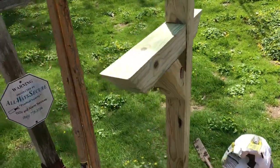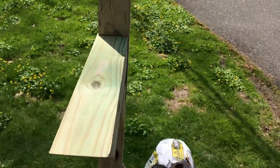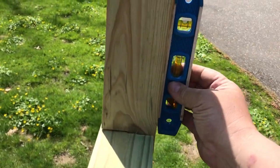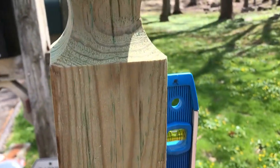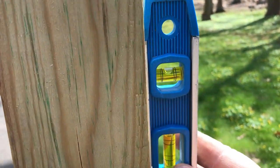Once it's in and wedged with rocks, check it for plumb — you want to make sure you're centered. Check it side to side and front to back.